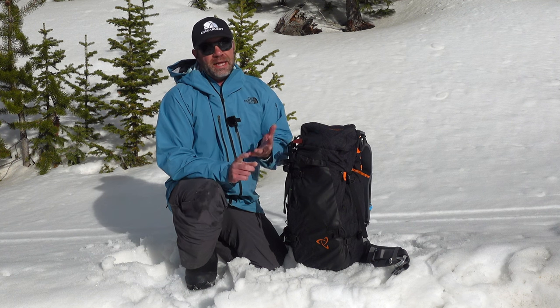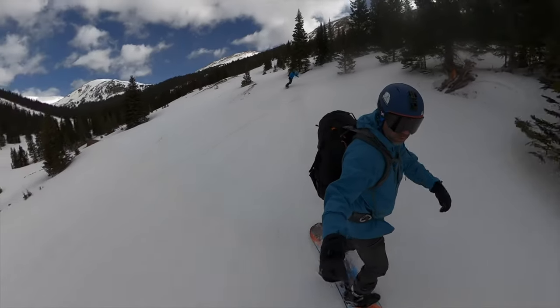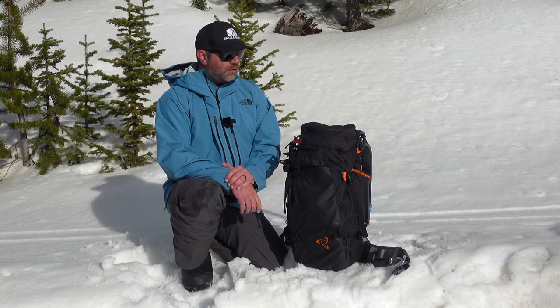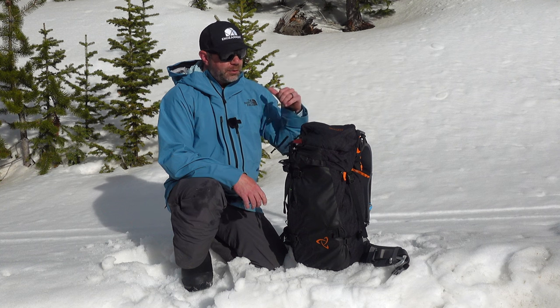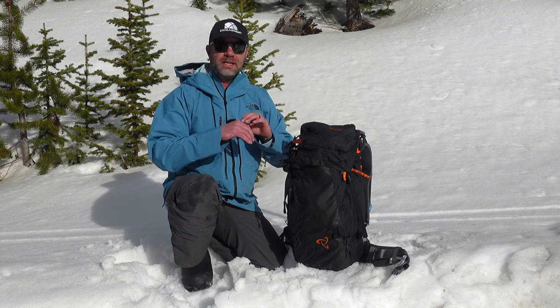Durability, construction, and their carry system and adjustability — you can dial in the fit to fit you just right, and it carries load better than any company I've worked with, and that's saying quite a bit. We work with a lot of great companies backpack-wise, so it's not the most lightweight. It never is for Mystery Ranch, but as far as durable, capable, and making whatever load you're carrying feel manageable and comfortable, they nail it.